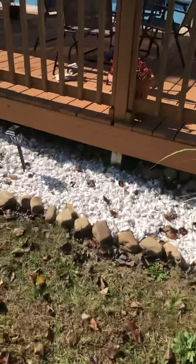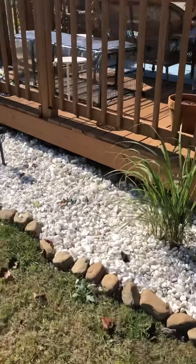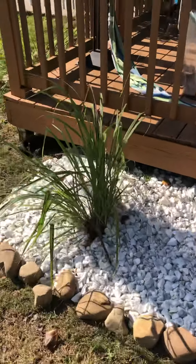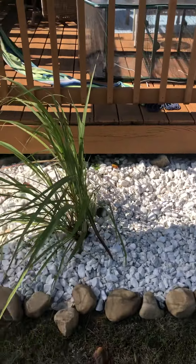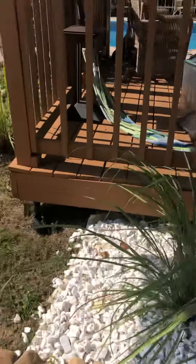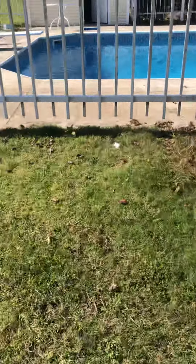Here's some landscaping that I did — still working on it. This is lemongrass, and it's gonna get really high during the summer. It'll keep the mosquitoes away but it also gives some privacy, and then I'm gonna landscape around...